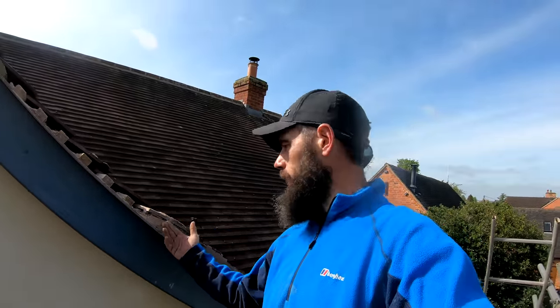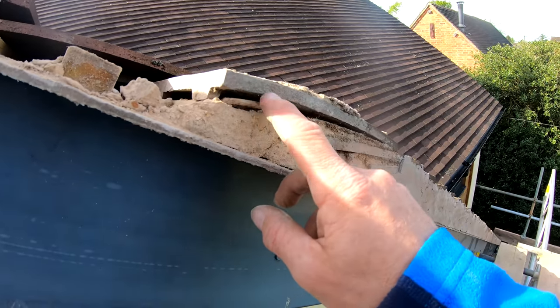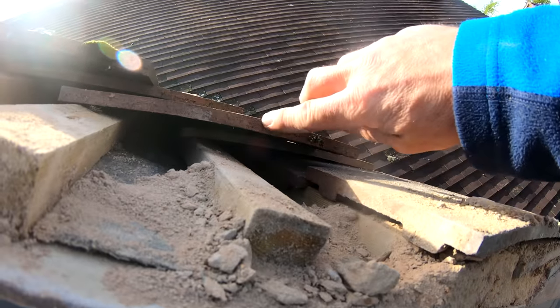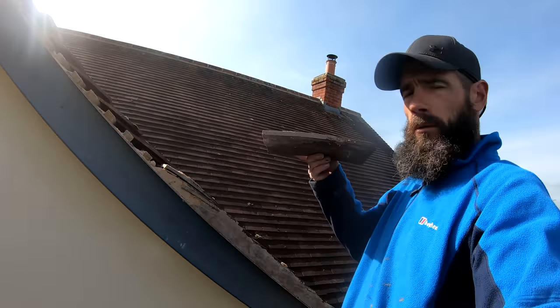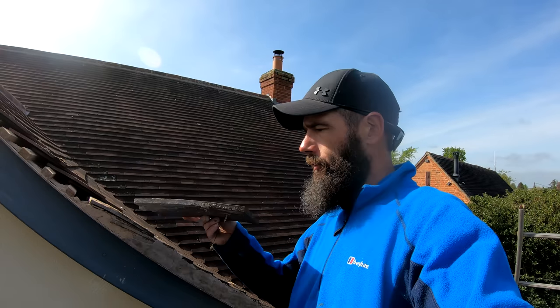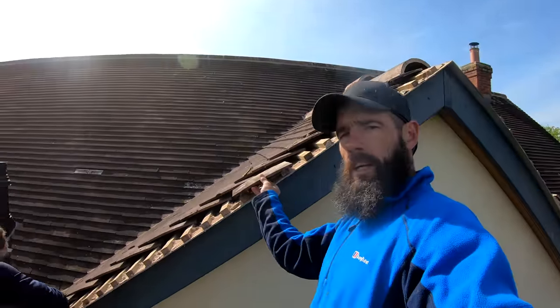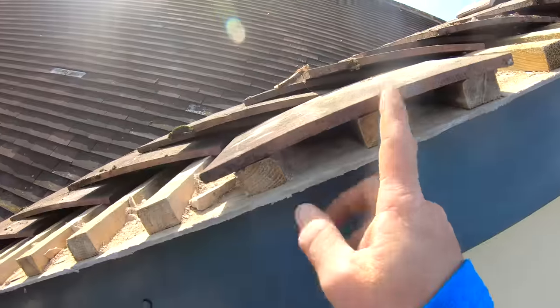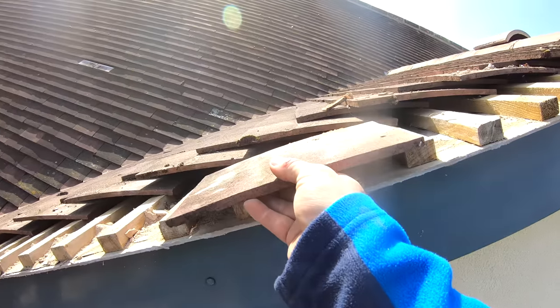The last roofer should have done exactly what we're doing right now — take these tiles off, clear all this muck out, and then re-bed every single tile back onto the roof. If you look, it's kind of scarred the tile a little bit — see, it's a different colour. So what we're gonna do is take that tile there, scrape all them little bits — let's call them snots — scrape them off, and take this tile from this side here and put it onto this side here. So when you look at it, you'll have the clean side instead of the dirty side.